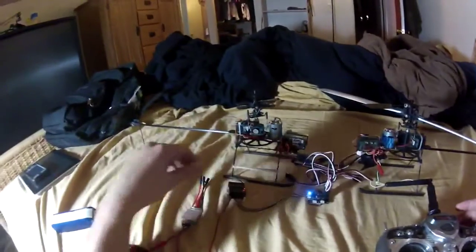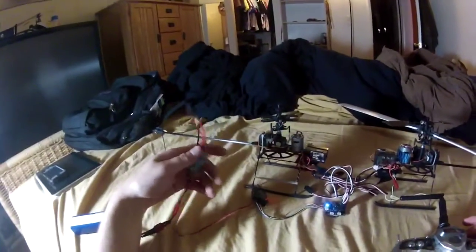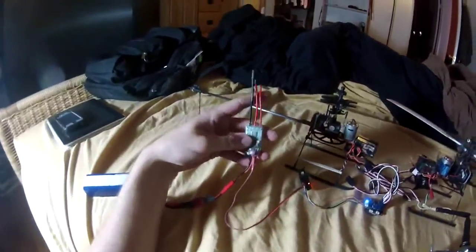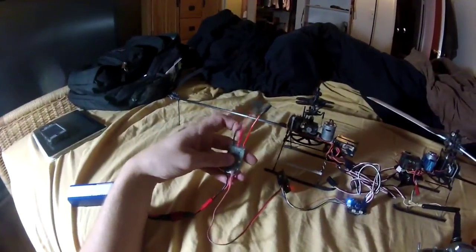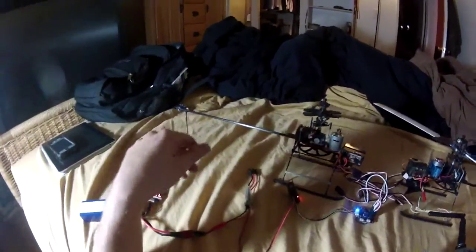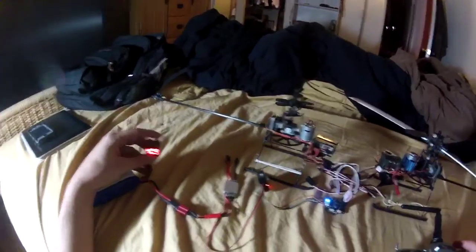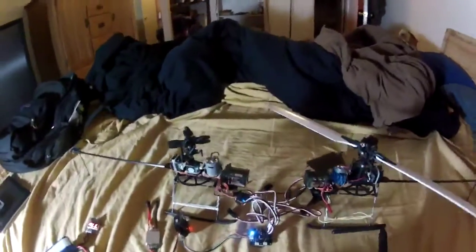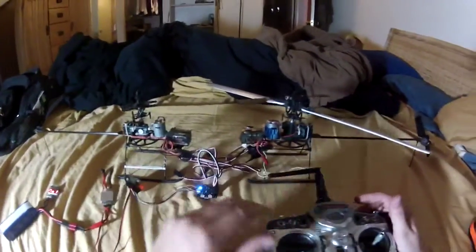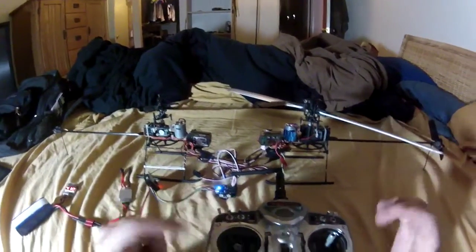I'm running everything off the BEC of an unused speed controller rated at five volts and two amps, making sure I don't overuse my battery.